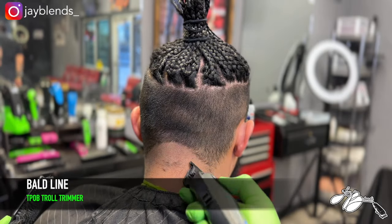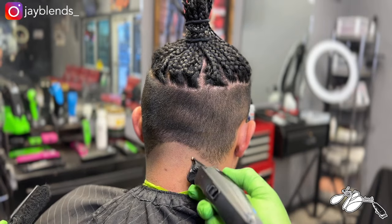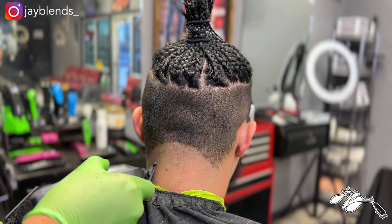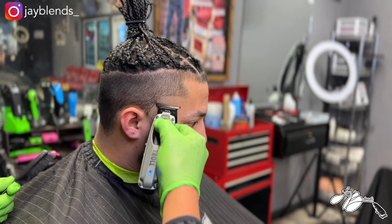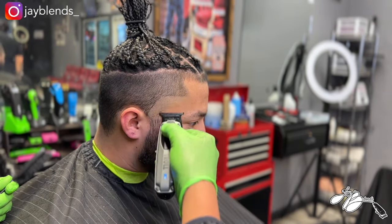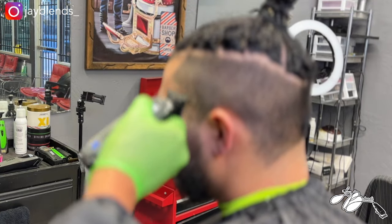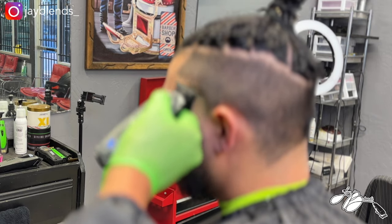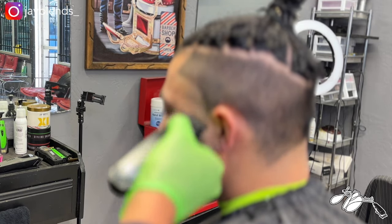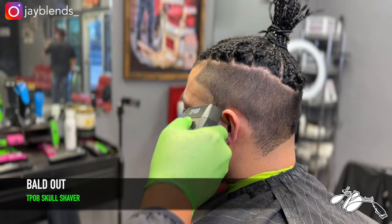The next thing we're going to do is create our bald line using the TPLB Troll trimmer — this is the gunmetal gray edition, you can find it on Amazon. We're creating a sad face shape on the back to create darker lines when we do the edge up on the sides. I'm also making an arc-shaped bald line for the side tapers, utilizing the trimmer as much as I can while I have it in hand — this is going to help with time management.